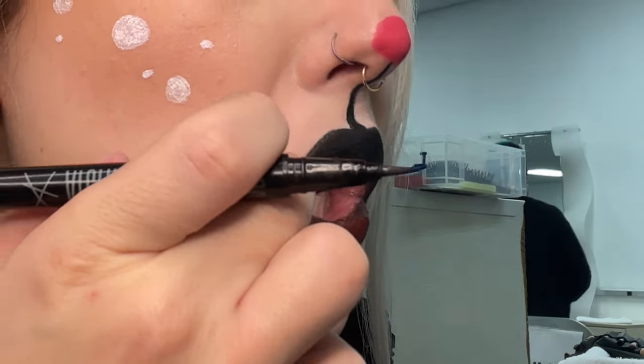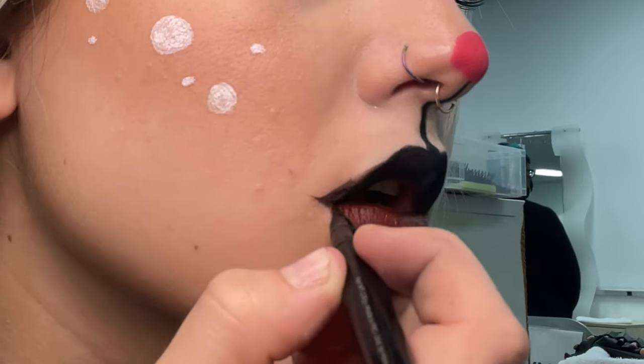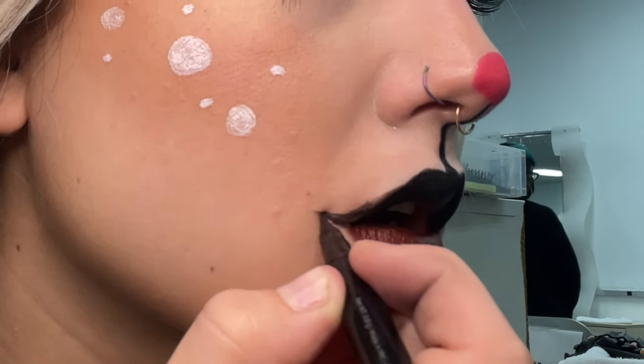Going in to correct the shape of the lip again, making it a little bit more reindeer-like — messing up of course — but just trying to make it come out to a point. And there we have it, this is the final Rudolph look. Thank you so much for watching, I'm sorry I haven't posted in forever. I will see you guys next time and have a Merry Christmas!